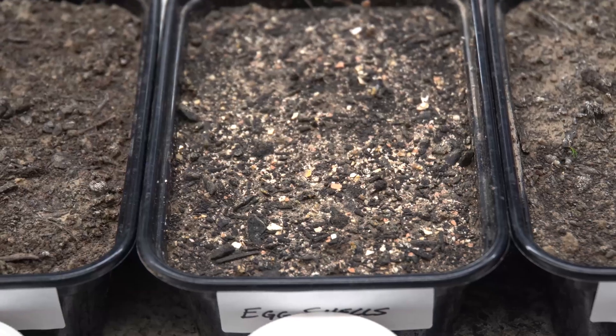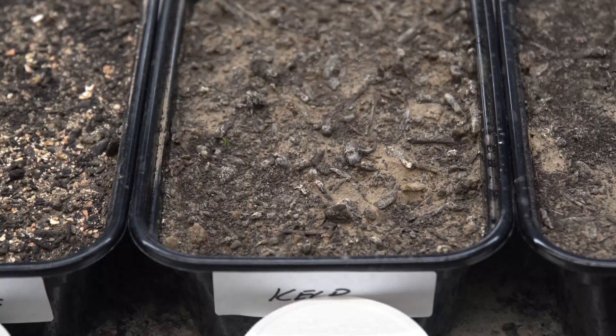Throughout this series we're going to look at several different soil amendments and track their nutrient release over time. Some of the amendments we're going to be starting out with are coffee grounds, eggshells, azomite, kelp, and greensand. We'll also be adding extra treatments as you request them. Follow along over the next couple of weeks and I'll look forward to showing you what nutrients can come from these products in your garden.